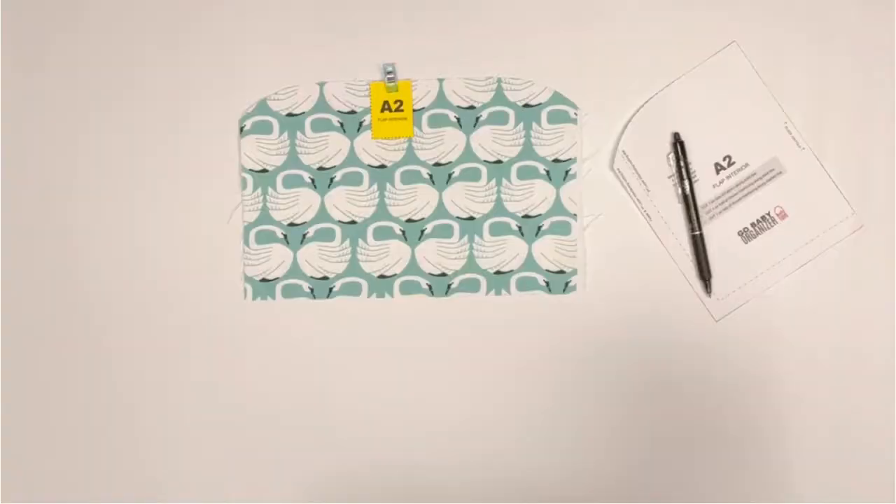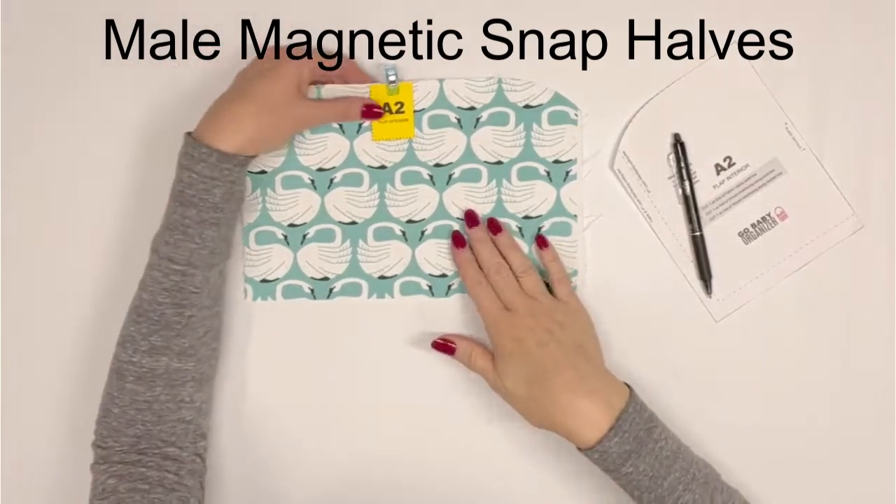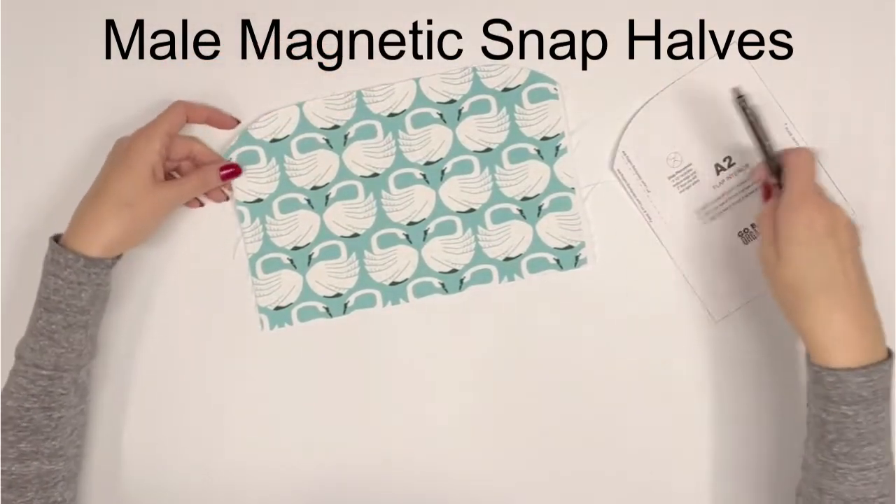In this sixth video, we will make the zippered flap and then assemble our organizer together. You will need flap interior A2, the A2 pattern piece, male magnetic snap halves, and the remaining ultraform stabilizer squares.